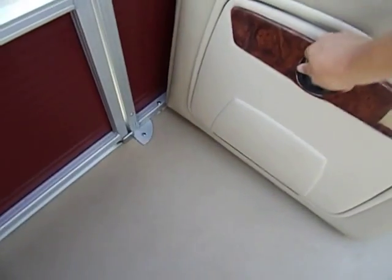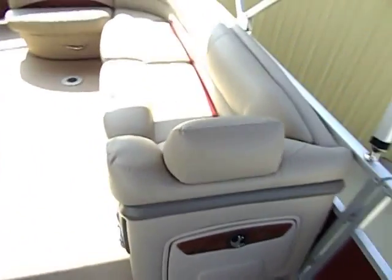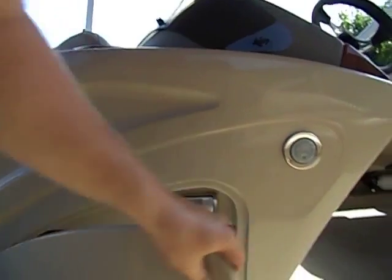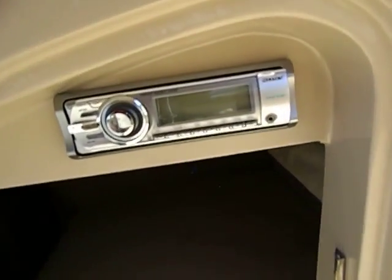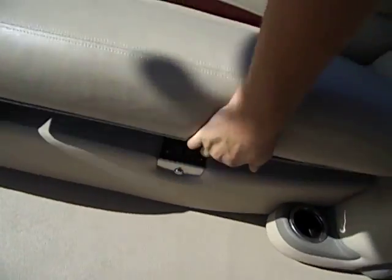Got more storage, more big storage here — those are plenty big to store water skis, wakeboards, kneeboards, all that good fun stuff. More storage underneath here. And of course there's your Sony Marine CD player.